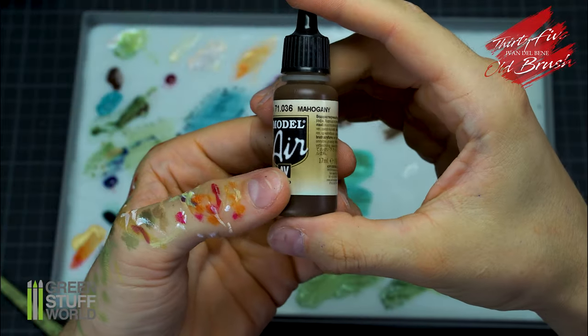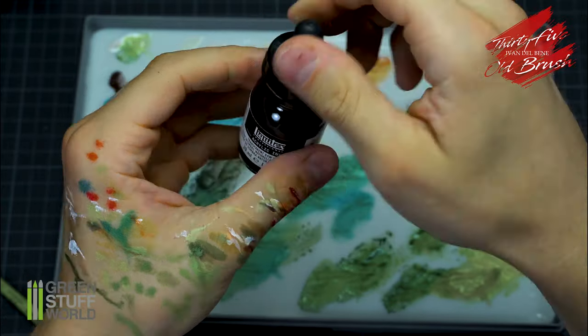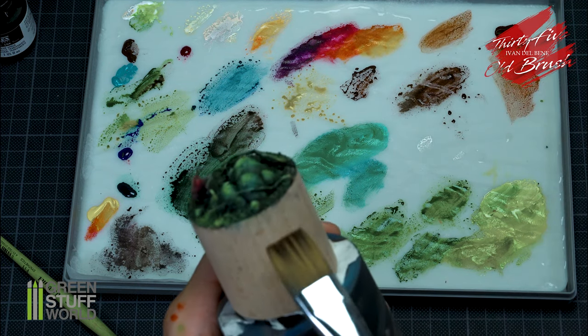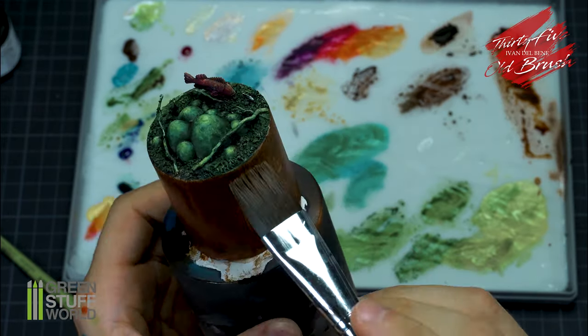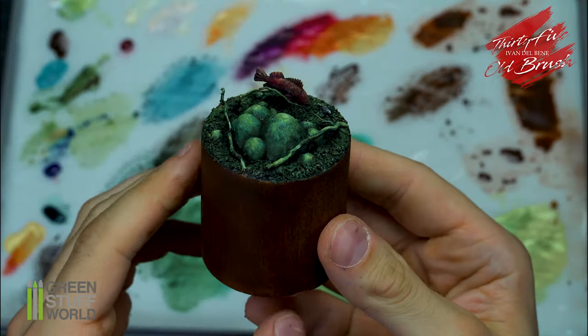For the base I use a mix of ink and mahogany color to enhance the effect of the wood. Here is the result.